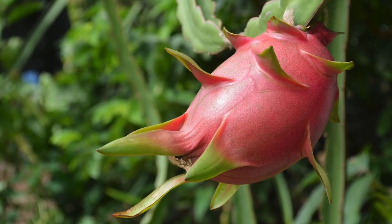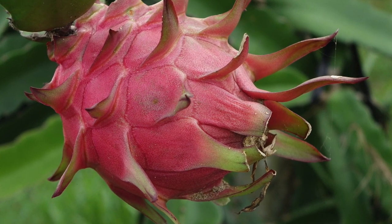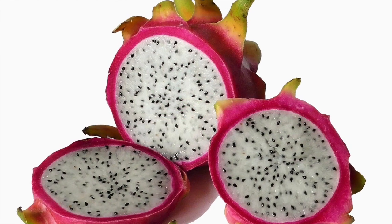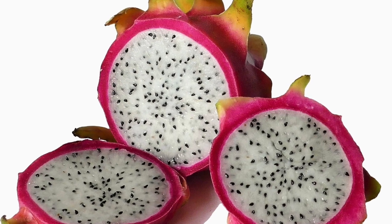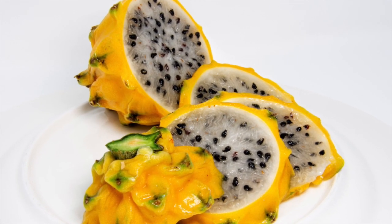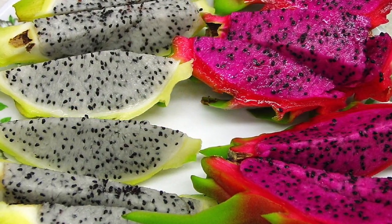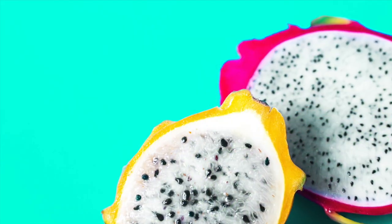The fruit is a fleshy berry, which is oblong and about 4.5 inches thick, with red or yellow peel, with scales and with or without spines. The pulp might be white, red, or purple, depending on the species. Seeds are very small, numerous, and black, embedded within the pulp.